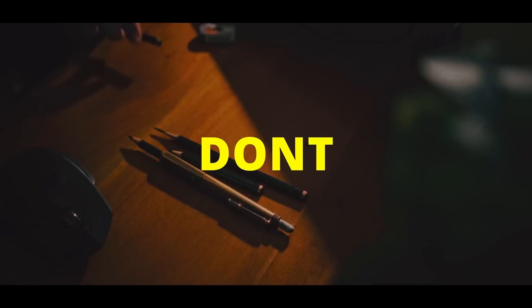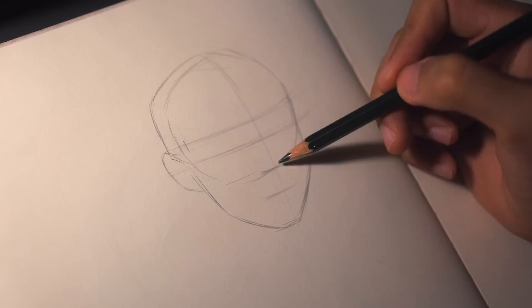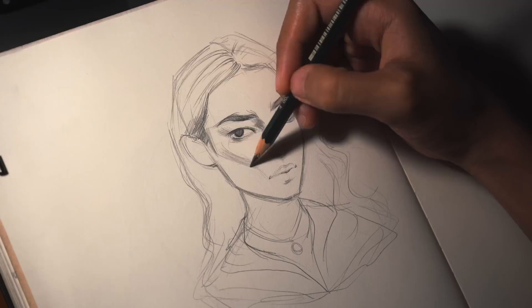Don't start with big drawings — this was my mistake when I started my journey as a beginner. Drawing big is fine if you're just starting out, but for me, starting small is better. Small sketches are the best way to improve your art, and they don't take up much space in your sketchbook.